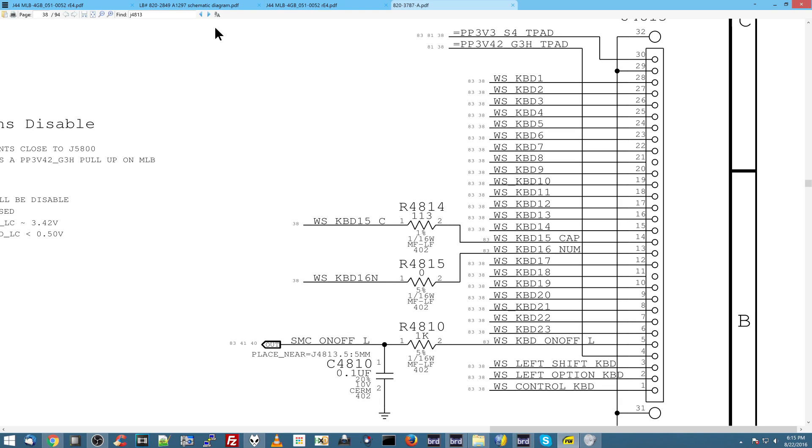You get 20 seconds. If you guessed it was WS keyboard on-off L, then yes, you are correct. This is the power button.